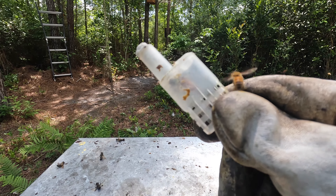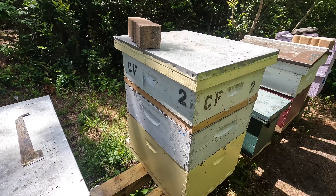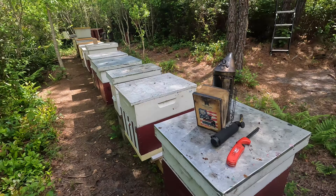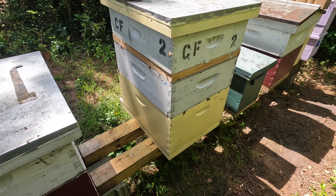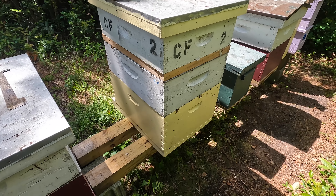Swarm number 8's queen is marked and caged. Now it's a matter of opening up number nine all the way down into the deep box, getting number 8 prepped, and number 12 — just moving frames around. Getting as many open brood frames into number nine as possible, then installing the queen as I finish up. Before I do all these fun things with number 8 and nine, let's get down into hive 12 and figure out what they have going on.